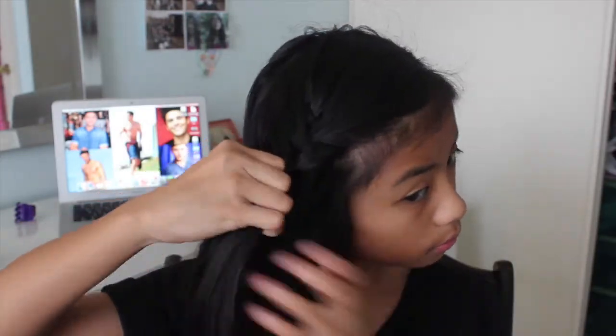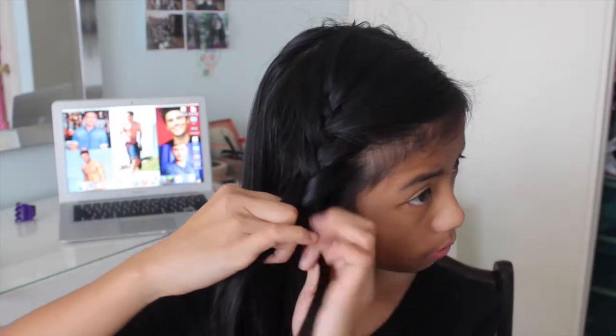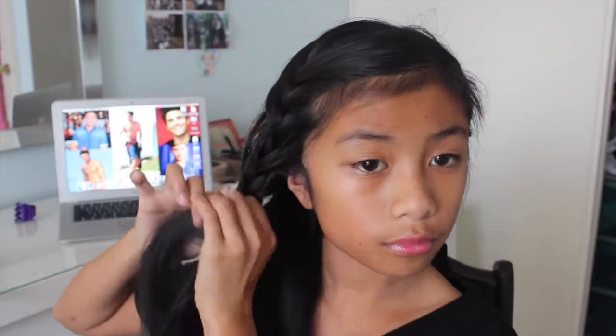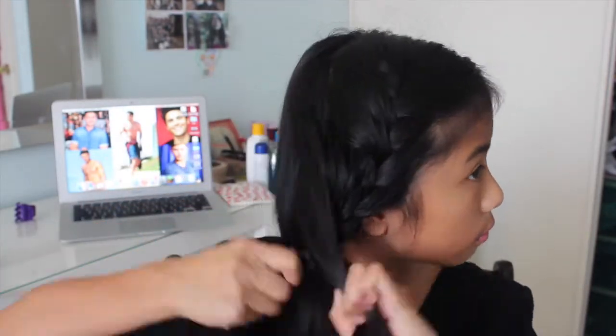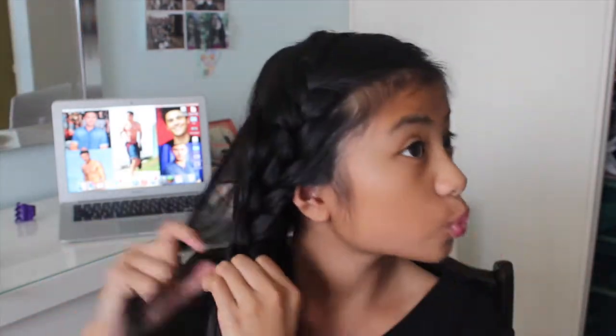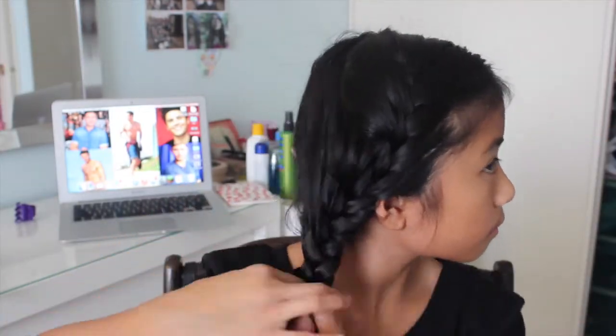Take the next side and do the exact same thing — take a section, split into three, braid a little, then add sections each time you need to braid a new piece. If you have bangs, you can braid them in with the braid or just pin them to the side afterwards.